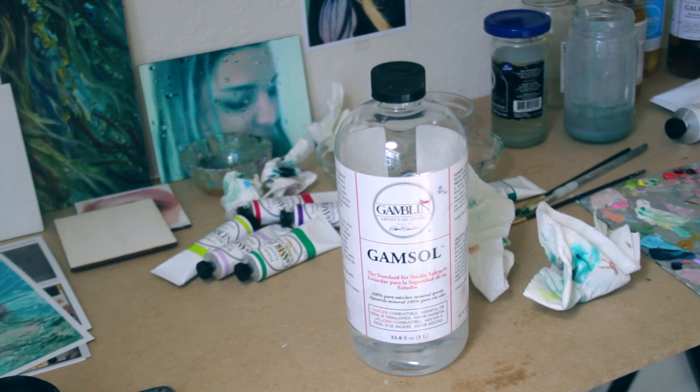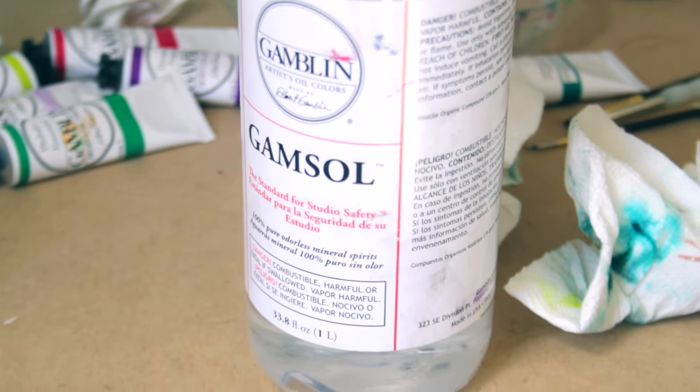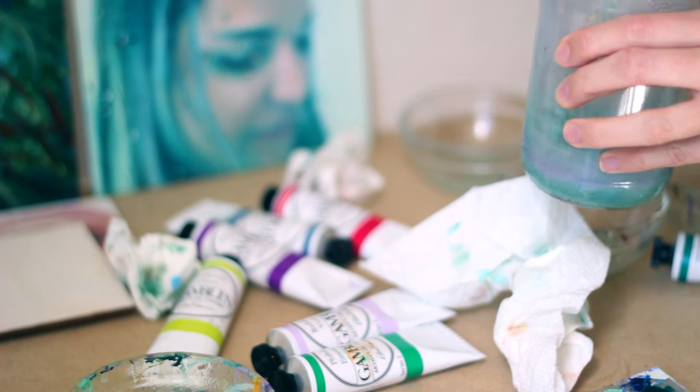I'm going to be working with Gamzol today, which is my favorite. It is the safest solvent, and because of that it is the standard for a lot of classroom environments. So after you are done painting, your solvent will look something like this — loaded with pigment and no longer clear.